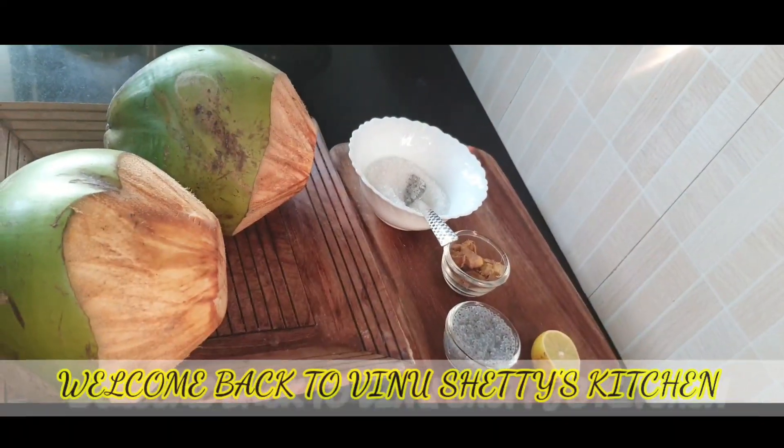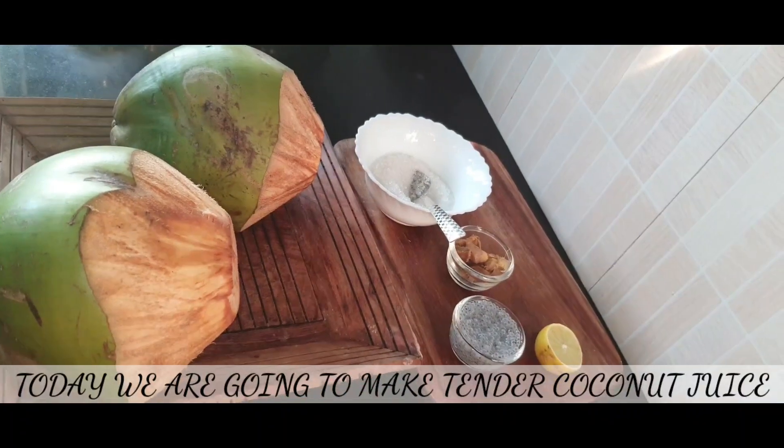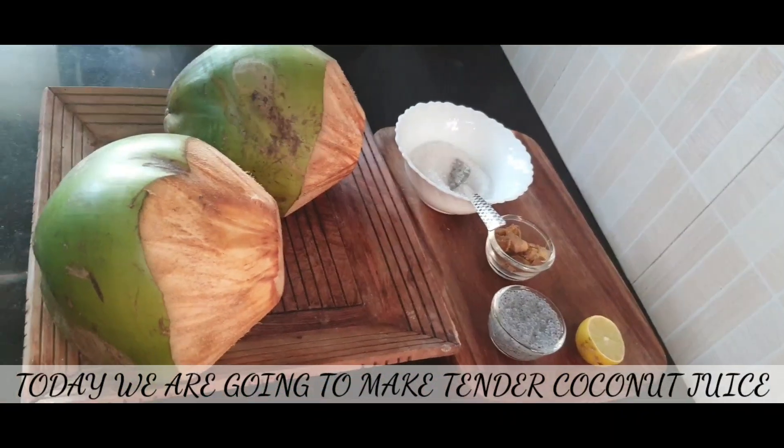Hello everyone, welcome back to Vinooshetti's Kitchen. Now I am going to make a healthy juice with tender coconut.